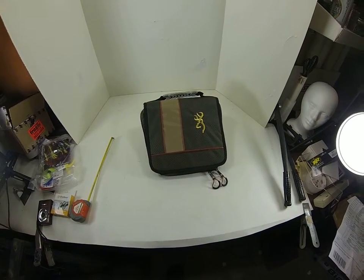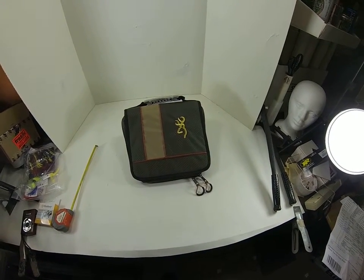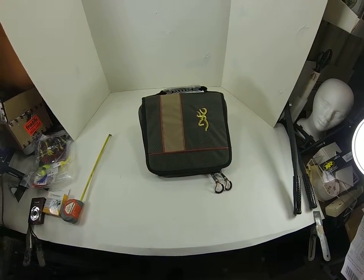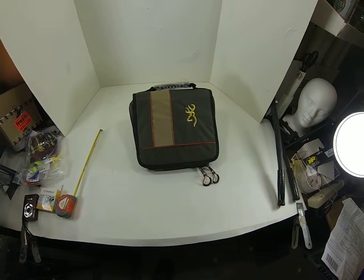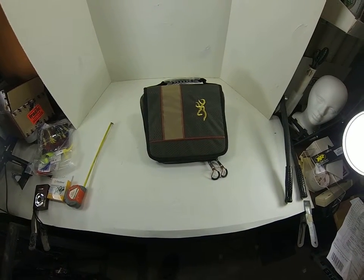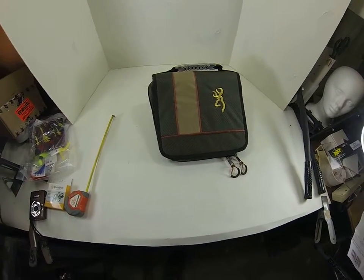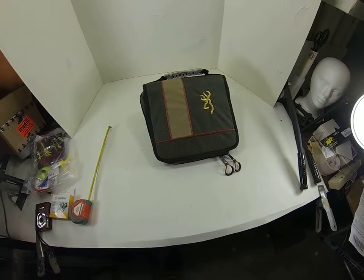Hey YouTube, I just got this Browning fishing tackle binder — worm binder, whatever you want to call it. I wanted to do a first impression only because I don't normally do reviews, but I thought I would make this because when I was shopping around I didn't really see a whole lot on it, or at least things that answered my questions. So I just wanted to maybe help you guys out if you're shopping around for something like this.